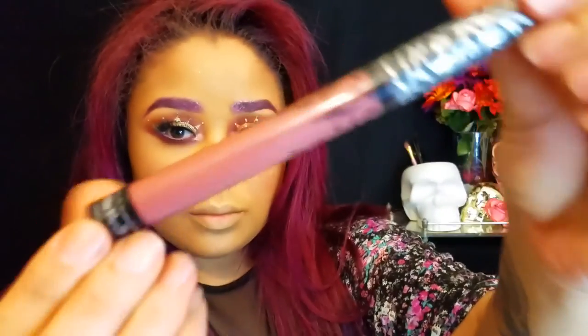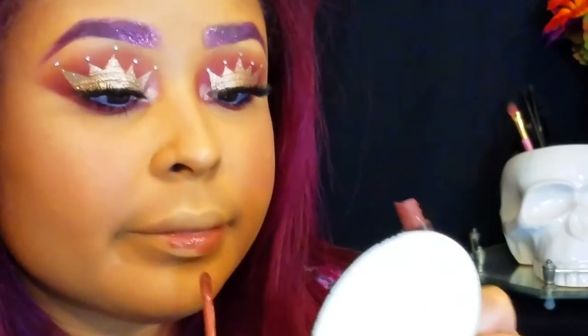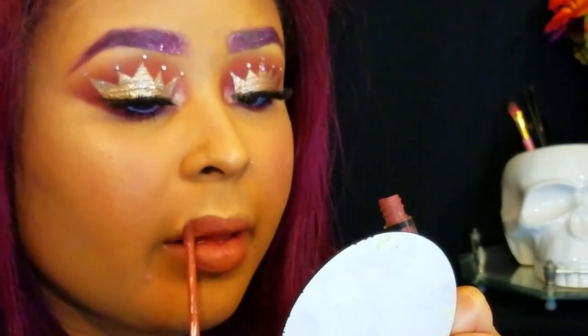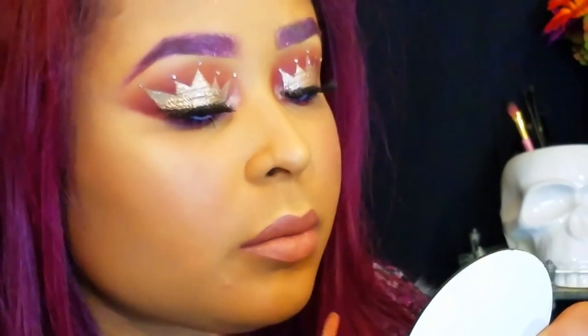Now I'm going to be taking my Kat Von D liquid lipstick in the color Lolita and applying that to the lips. I'm going to be topping it off with my Real Colors lip gloss — I think this is the color Champagne or Nude. And that pretty much completes my look.